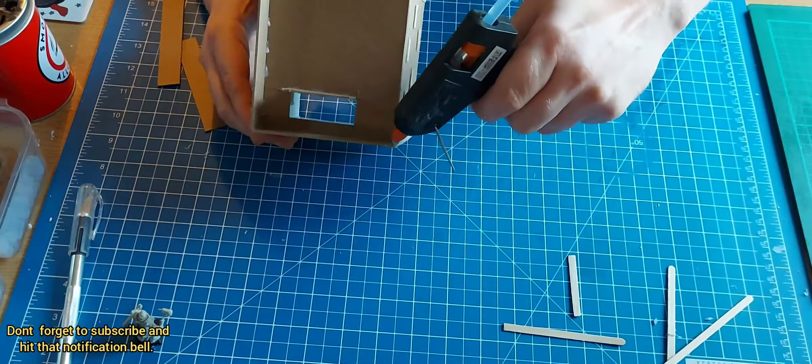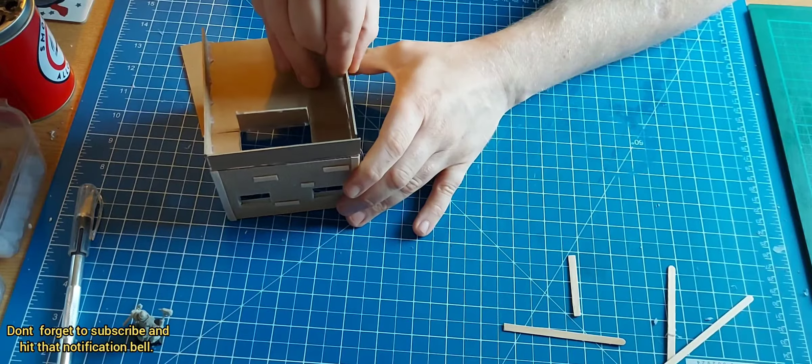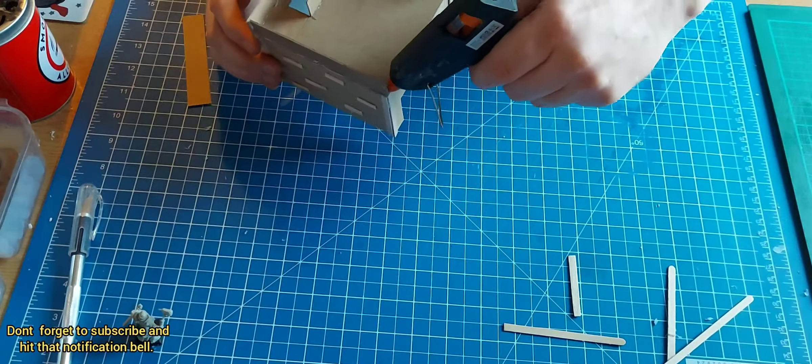And to tidy up the sides, I just added a few coffee stirrers. Then more chipboard for around the sides of the roof.